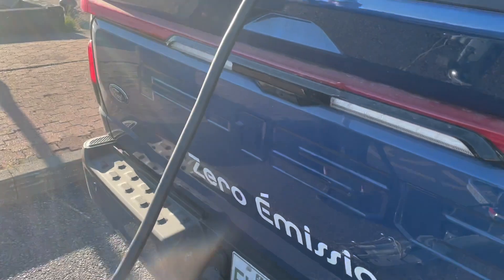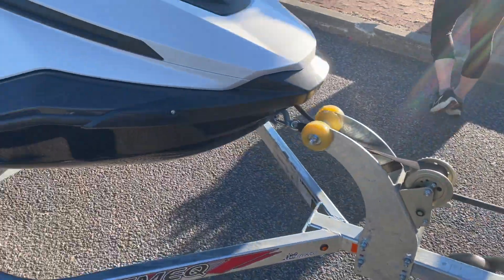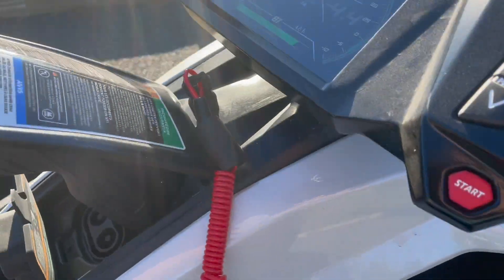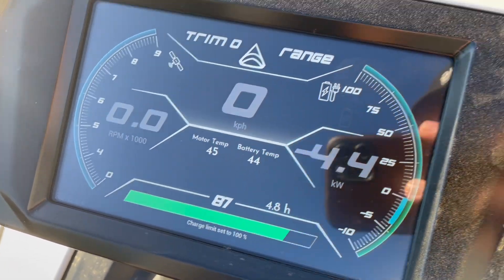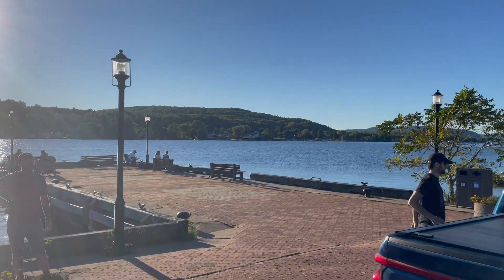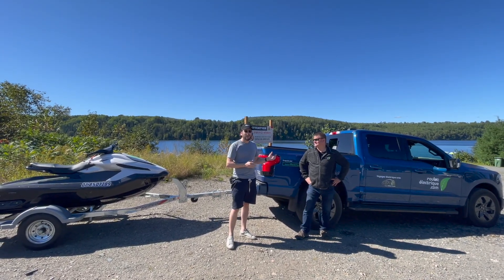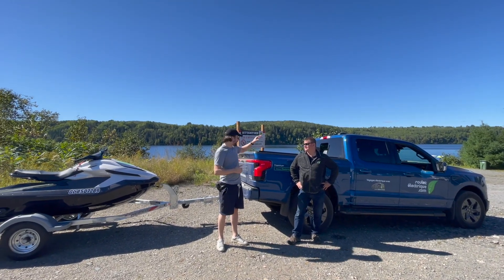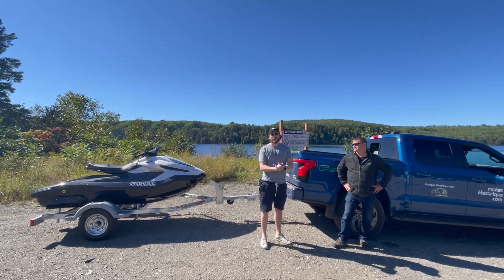We've been on the road for a bit, went to dinner, and we went from 35% all the way back to 87% — ready to go back on the water. Thanks for watching, and thanks to Sylvain and rouletelectrique.com for bringing us this F-150 Lightning and this Taiga Orca. See you next time.